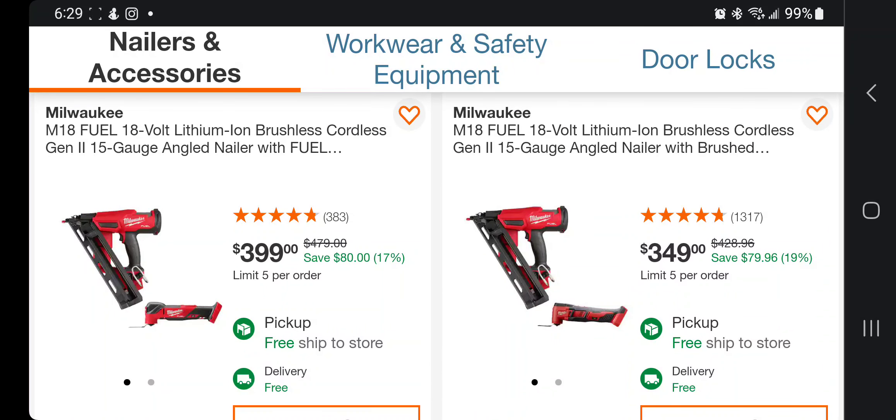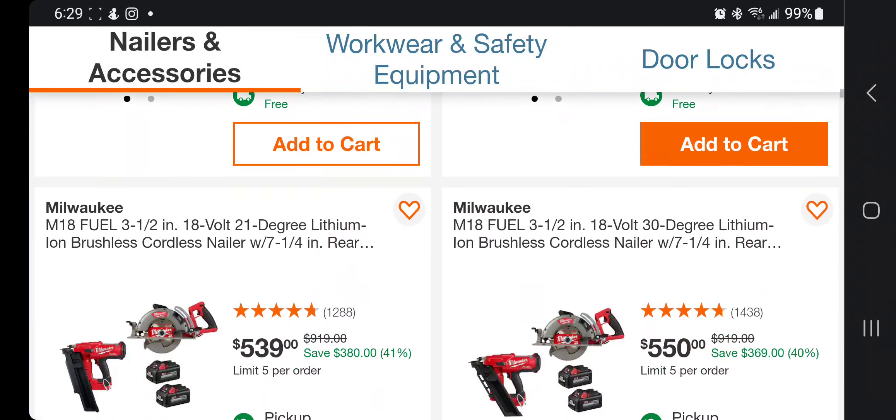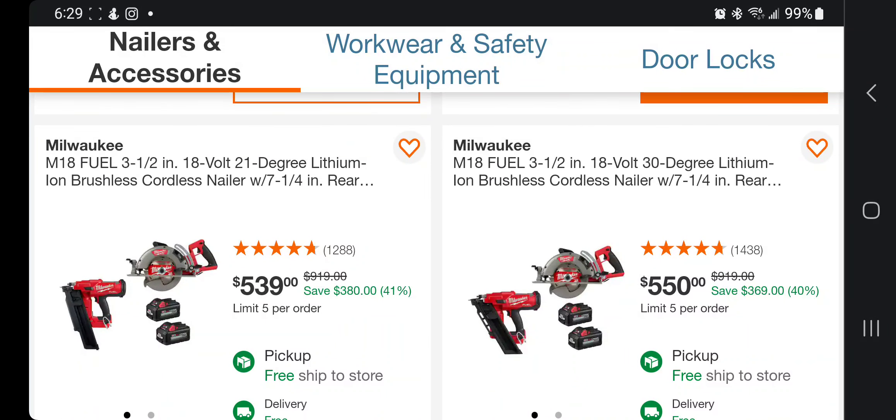You got a 15-gauge angle nailer for $399 with the oscillating tool — it looks like a Fuel oscillating tool, so that's nice. You got the same thing with the non-Fuel oscillating tool, so I would definitely pay the $50 extra.